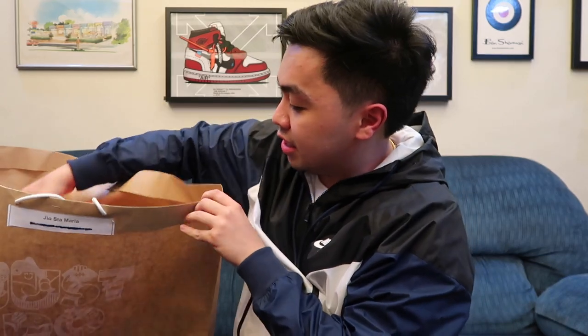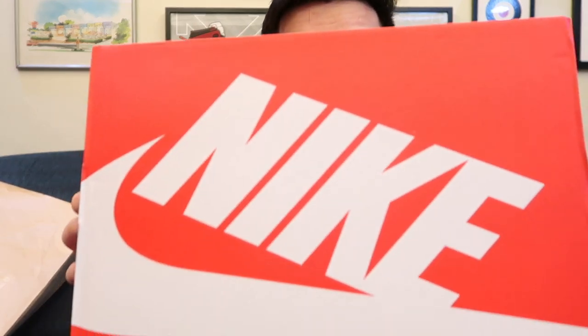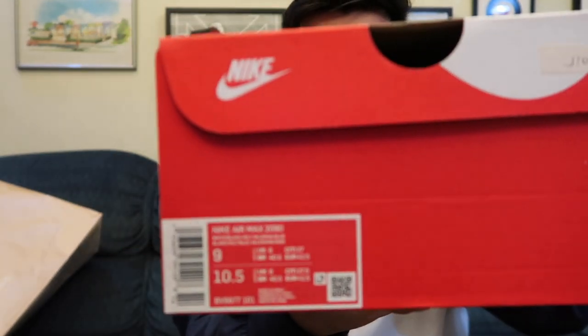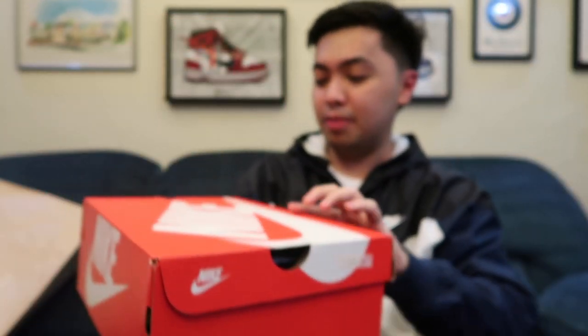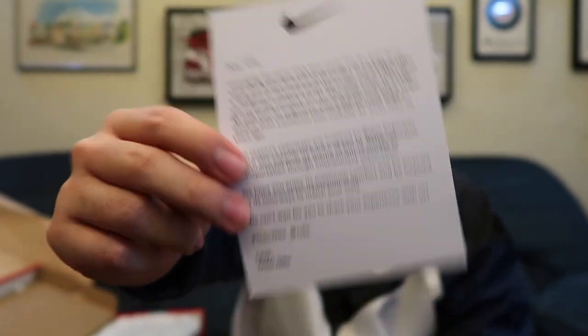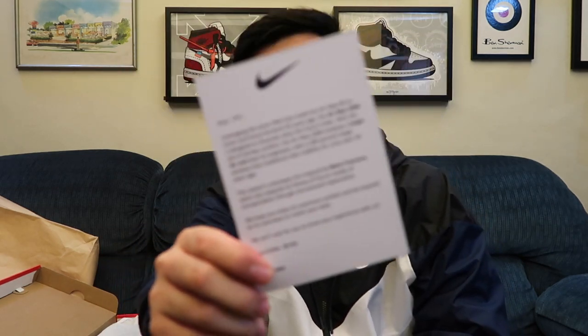There's actually a second pair of sneakers since they sent two. This also comes in the red Nike Sportswear box. And there's a letter inside from Nike — it says 'We can't wait for you to share your experience with us.' So I'll update you guys on my experiences with both pairs.